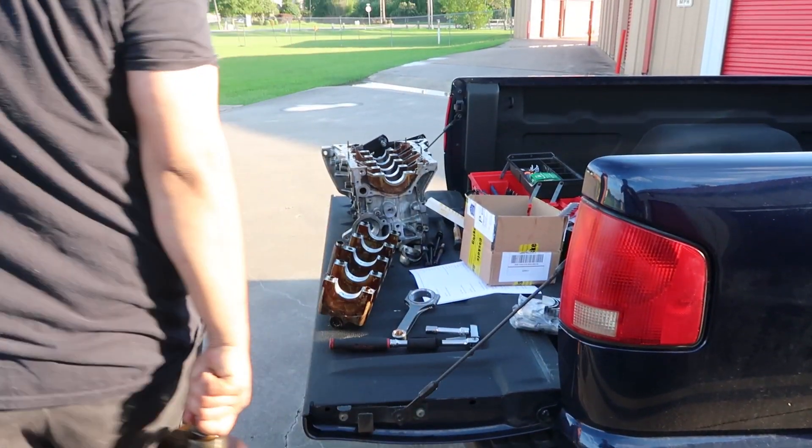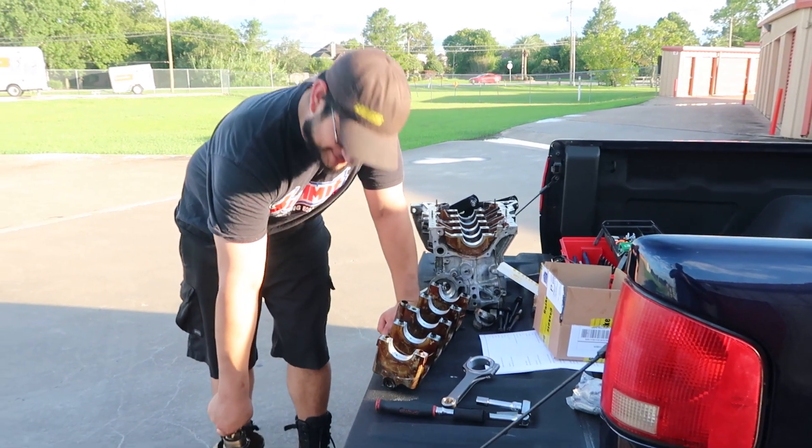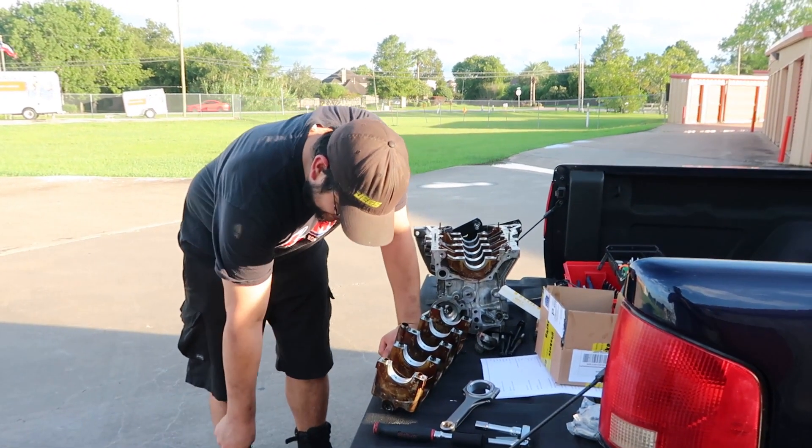I'm stopping by at least two times a week and I spray everything down with WD-40, just to keep it marinated. I don't want it too rough.